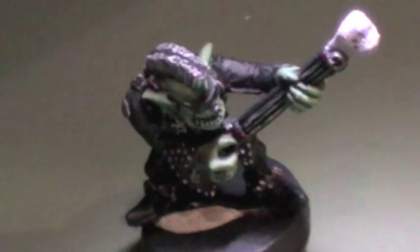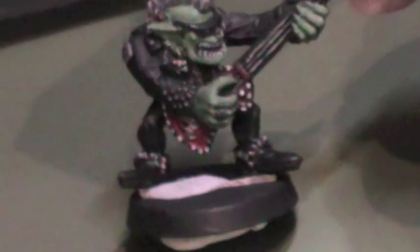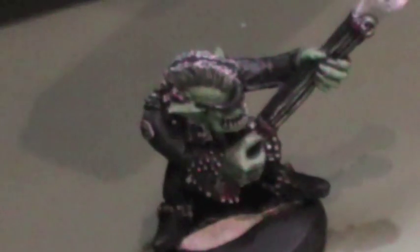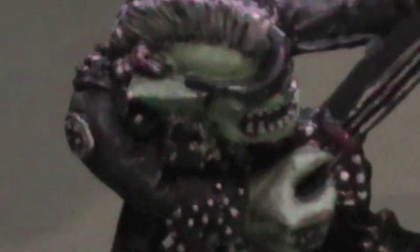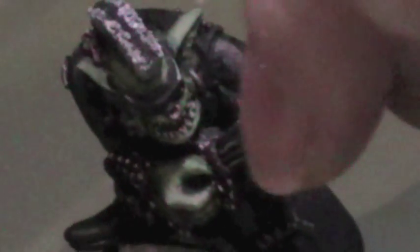Then we've got this guy. I'm quite chuffed with this guy — he came out really well. I kind of thought he looked like Stripe out of the Gremlins, so I sort of painted him up with that sort of look in mind. I'll see if I can zoom in and let you see his guitar. There we go. He won't stand in place right now, but see — he's going in the diorama as well, along with his buddy.